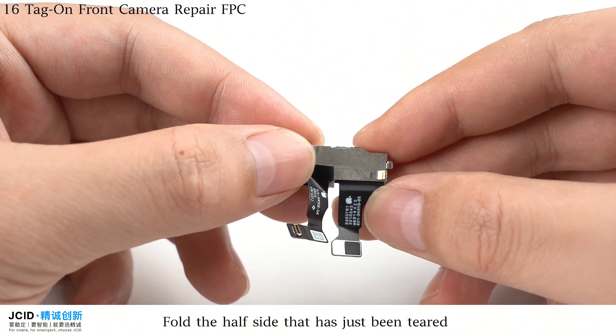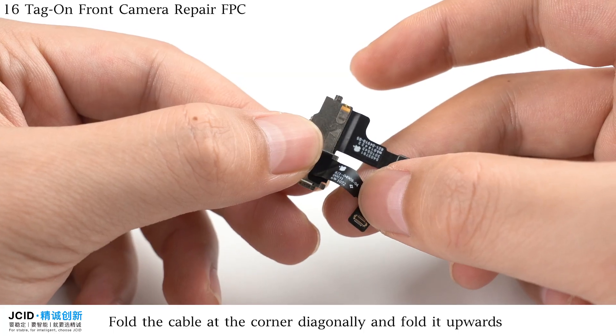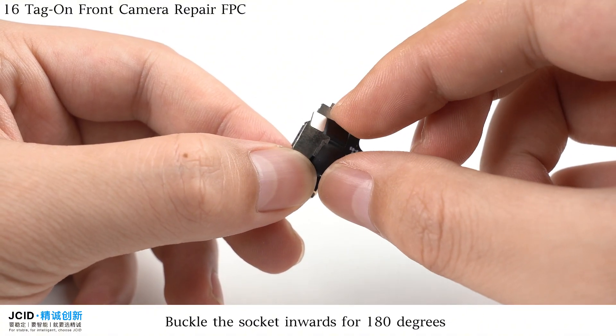Fold the half side that has just been torn. Then fold the cable at the corner diagonally and fold it upwards. Buckle the socket inwards for 180 degrees.